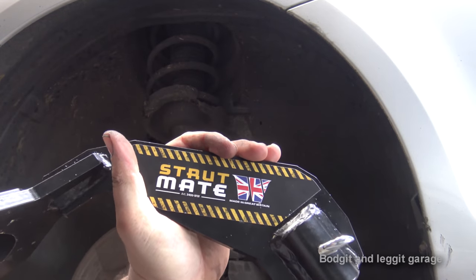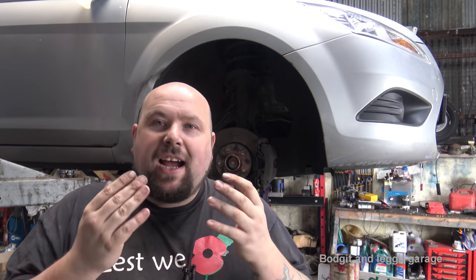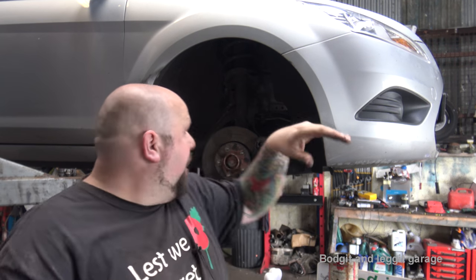And it's made in Great Britain, which is even better. Like I said, it's one of those things — if you've ever tried to do this on your own, it's just hassle. No matter how you do it, it's just hassle. Every time you get it straight it always seems to move, or you put it back in the hub, jack it up, and it's not in the right place. It's just a nightmare. It makes life so much simpler, especially when you're on your own.